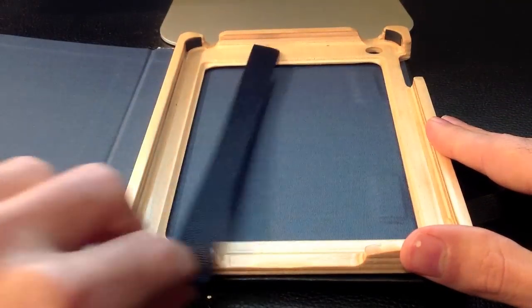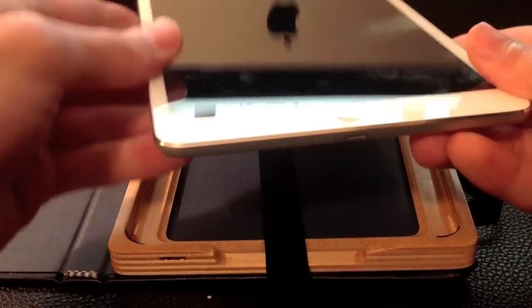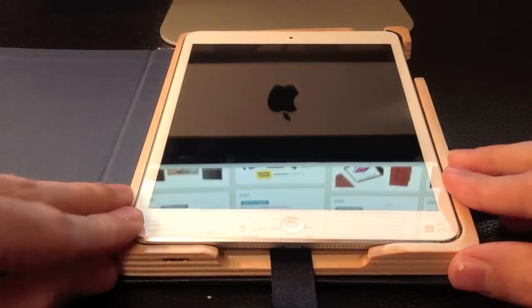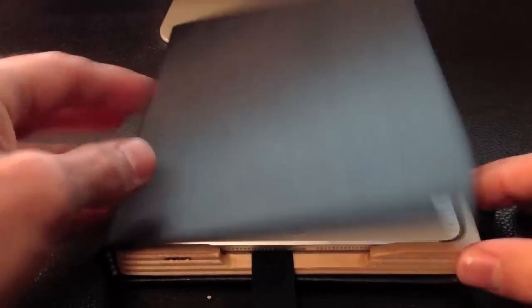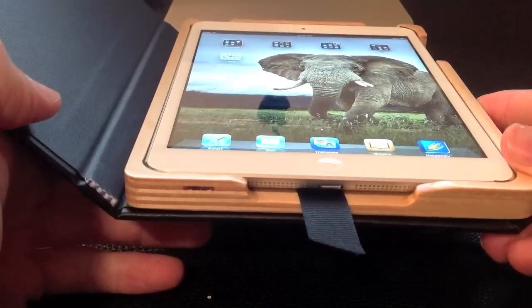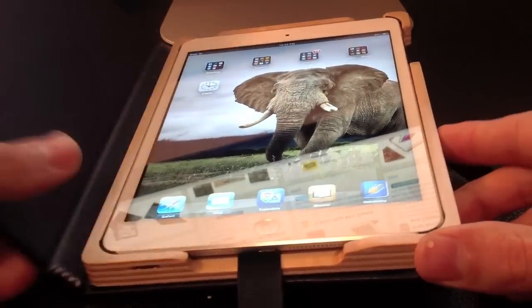Let's see how the iPad Mini goes in. We just got our hands on our brand new white one — isn't it beautiful? It just slides right in with a little pressure, and the iPad Mini is installed. As you can see, it has smart cover functionality — nice and easy. It stays in pretty well too; nothing is going to take this iPad out.